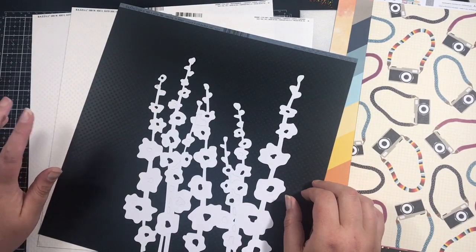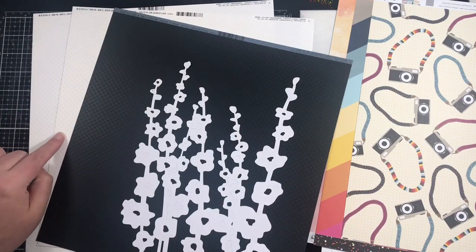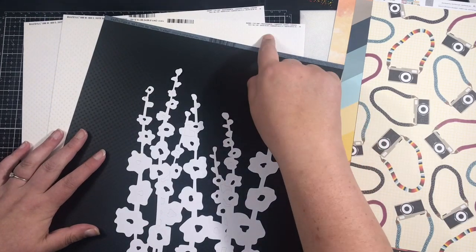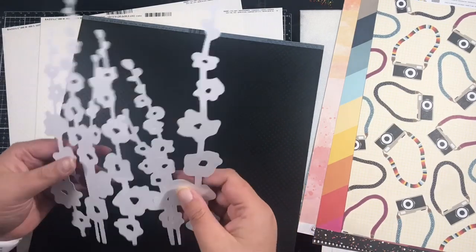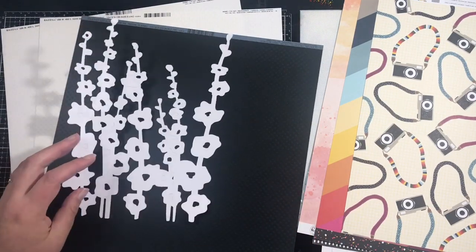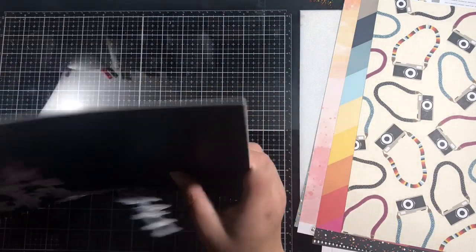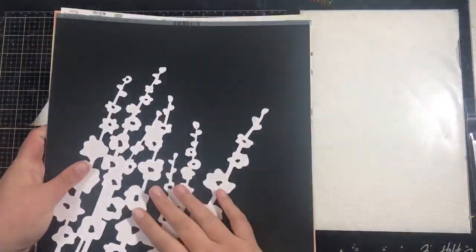In the kit this month there are two pieces of the Bazzill polka dot cardstock — a black and white one. The white one is called Salt and the black one is called Pepper. Then we have this cut file this month, with some extra bits that need pulling out — like a floral cut file. So those are the papers from the main kit and the cut file.